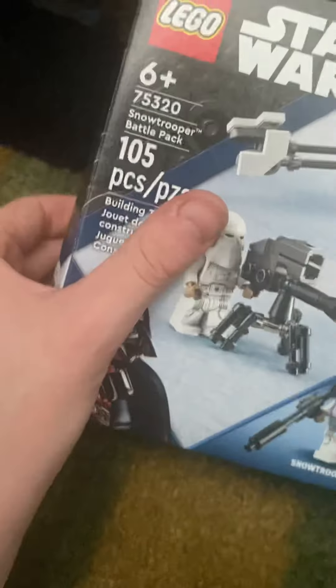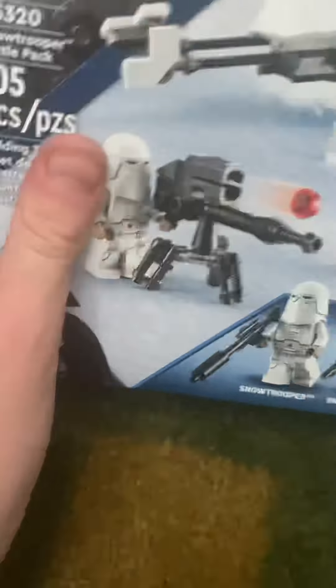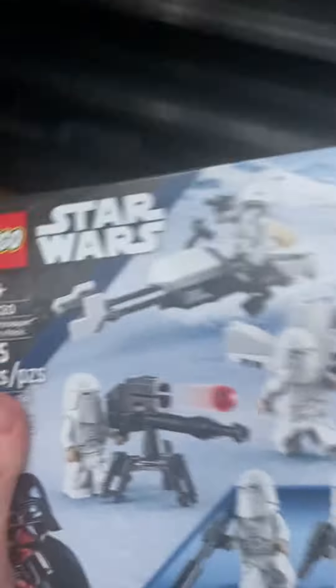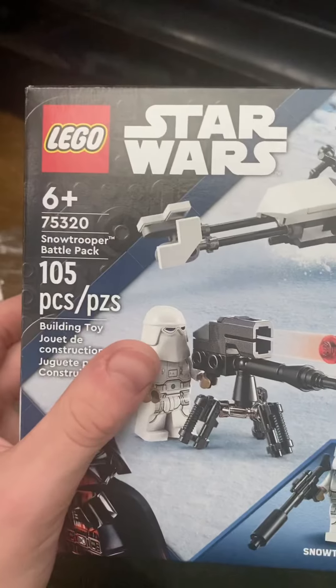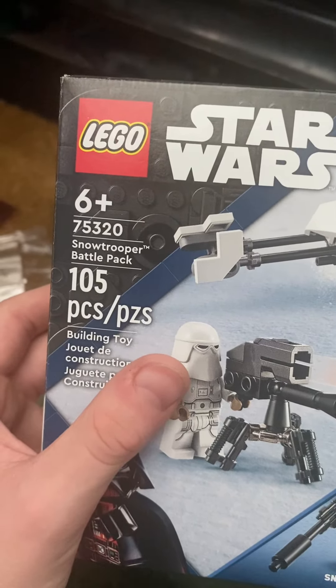Hey guys, C-Days here. Today we're going to be unboxing the LEGO Star Wars First Battle Pack for 2022 — and it is the Snow Trooper Battle Pack. It comes with three Snow Troopers and one Snow Scout Trooper, who is exclusive to the set. This set retails for $20, has 105 pieces, and is set number 75320.